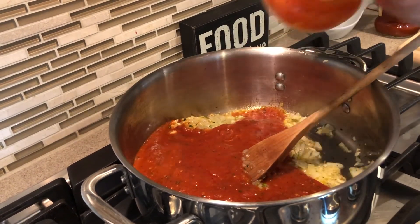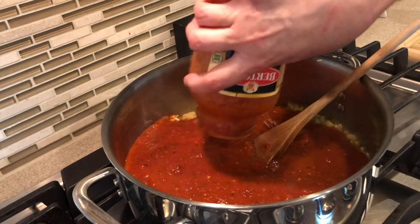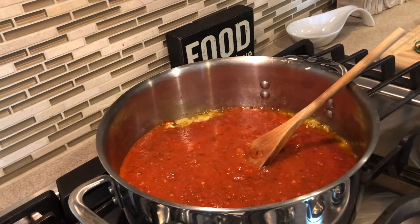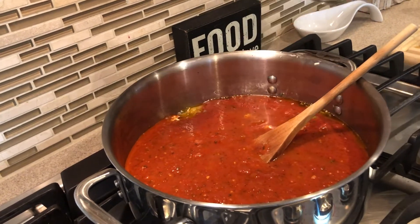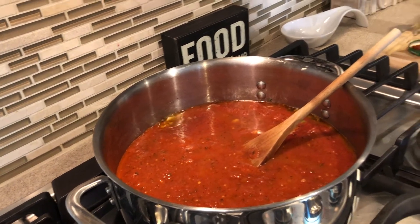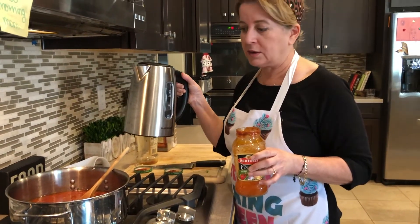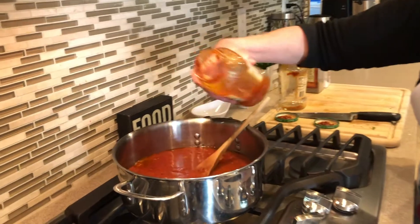I'm adding two 24-ounce jars of sauce. You don't have to use this brand — use your favorite. I'm also adding just a little hot water to the jar to get every last bit of sauce out — I don't want to waste it. I really recommend everyone get one of these hot water jugs. It's so handy when you're cooking; just turn it on and you get boiling water in two minutes.